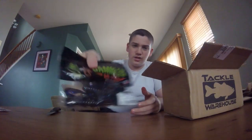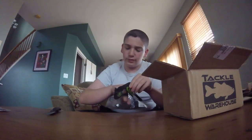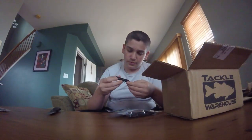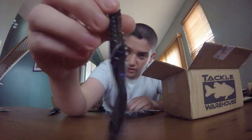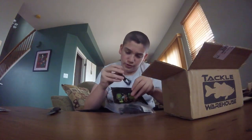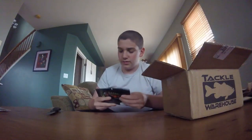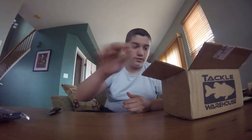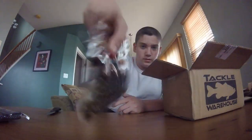Moving on, we have a pack of Gambler Burner Crawls in Killer G color. I found that these Burner Crawls are the best flipping and pitching bait here from the Midwest. They've got a strong garlic scent. As you can see, it is Killer G color right here — really good trailer for jigs in the summer and spring around me. I also got another pack in Green Pumpkin.